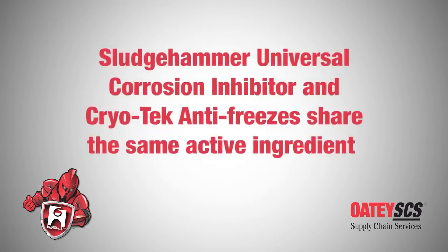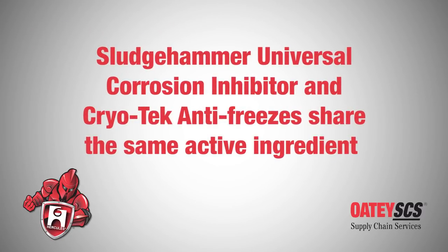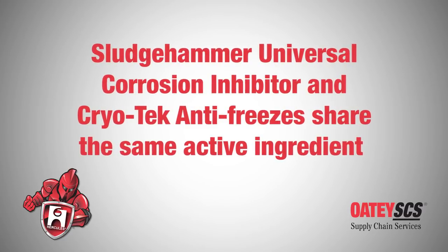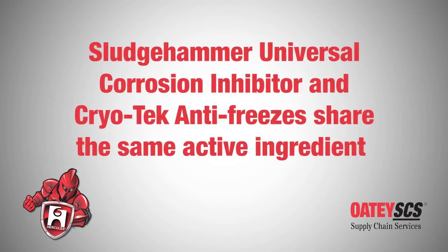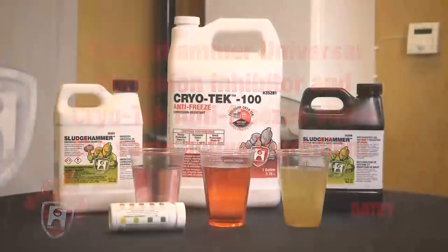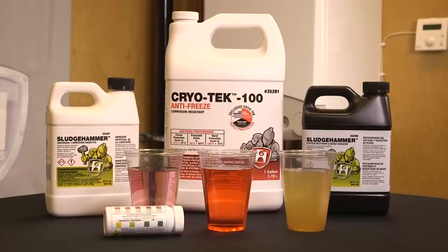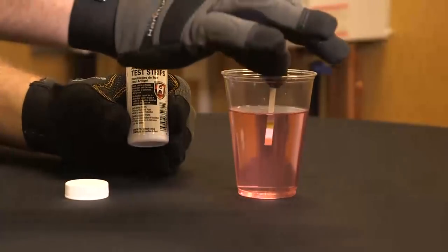Sludge Hammer Universal Corrosion Inhibitor and Cryotech antifreezes share the same active ingredient, allowing an accurate reading of the total level of corrosion prevention when testing the fluid currently in the system. There are three possible results.